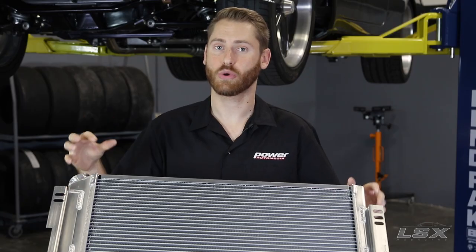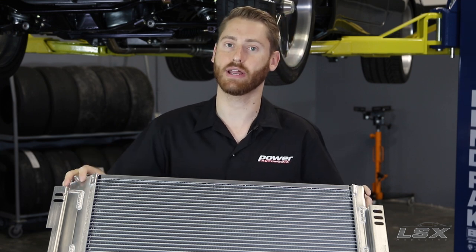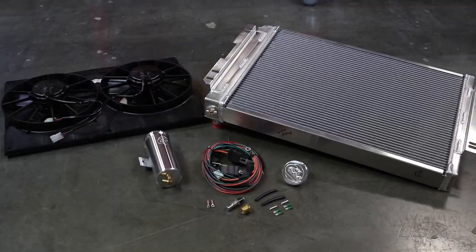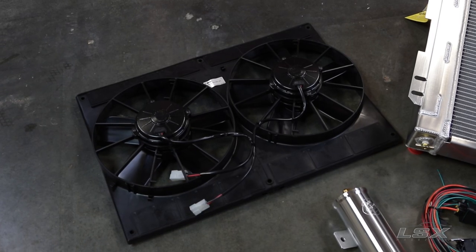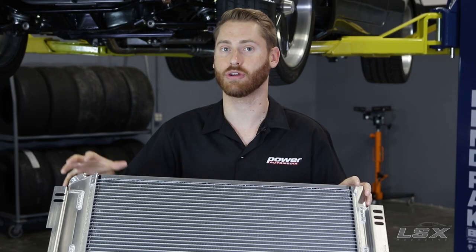A modern engine requires modern cooling, and specifically the LS requires the inlet and outlet on the radiator to be on the same side. There are several ways to accommodate this, but the easiest way is with a kit like this from Be Cool, which comes with all the fan shrouds, hoses, and everything you need to accommodate your new LS engine.